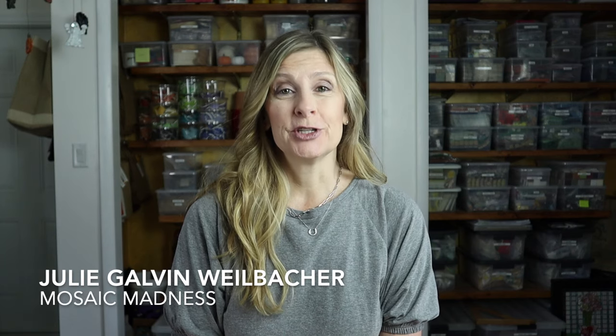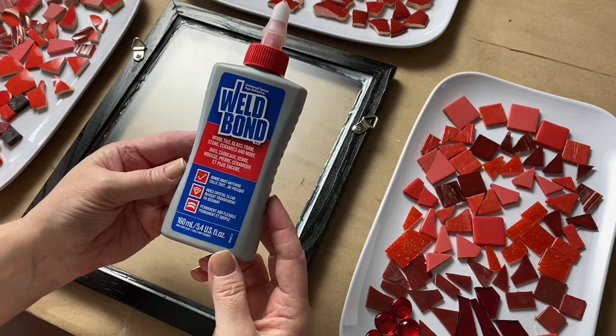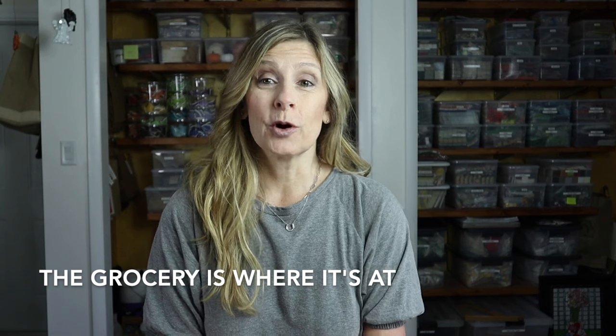Welcome back. And if you're new here, my name is Julie. On this channel, we talk about tips, tricks, tools, adhesives, materials, and specific mosaic projects, all to shorten your learning curve when it comes to creating mosaic art. So if that sounds like something you'd be interested in, please consider subscribing. Who knew the grocery store was a place we could shop for mosaic tesserae and substrates? We're thinking out of the box today. Not only is this video coming out during Earth Month, but I also hope it shows how accessible mosaic tesserae and substrates can be when you approach the art form from a different perspective.